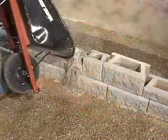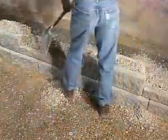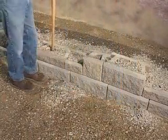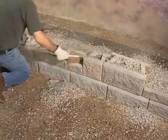Fill the hollow cores and twelve inches behind the block with wall rock. Use a flat-nosed shovel to remove the excess wall rock from the top of the blocks. After each course, compact the wall rock inside the block cores by tamping it in place with the end of a shovel. Then sweep clean with a broom.